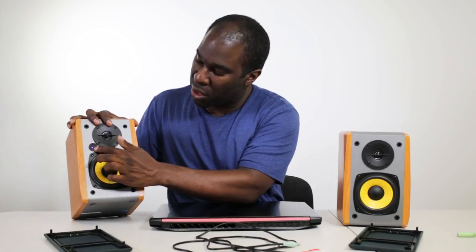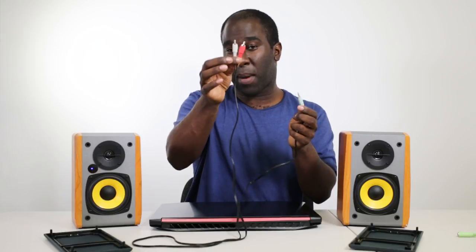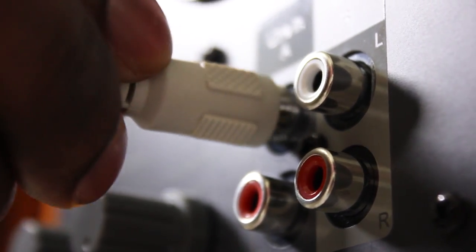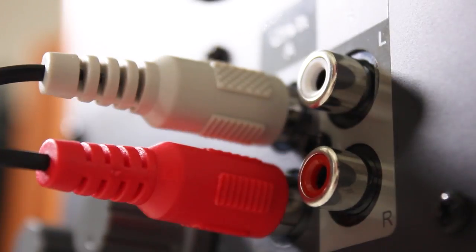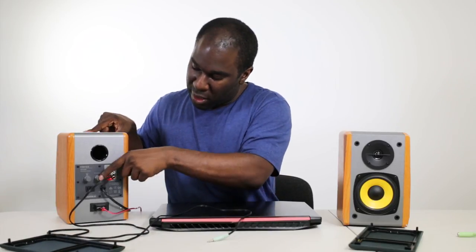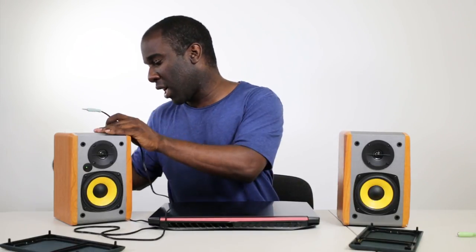On the front there's a Bluetooth indicator light. You press the volume control button on the back once and it shows blue for Bluetooth. Click it again and it goes green, which means you can plug in a 3.5mm jack. You can connect a laptop, phone, or tablet — anything with a 3.5mm jack — and play through the aux input.